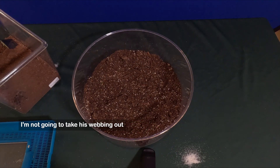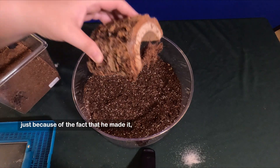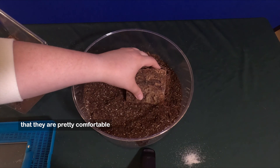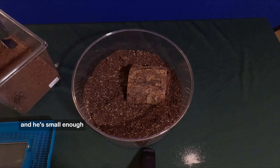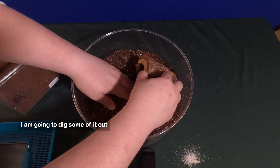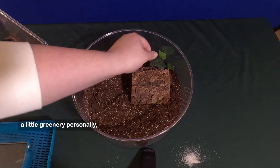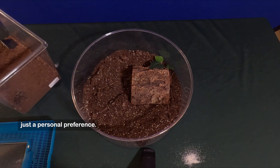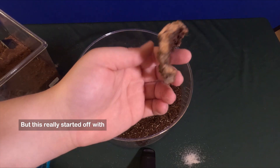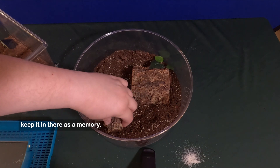For this guy, I'm not going to take his webbing out just because he made it. He'll recognize it's his, and we just want to make sure that they are pretty comfortable. He's small enough that we can still use this, though I am going to dig some of it out so he can kind of hide. I always love to add a little greenery — just a personal preference, not a lot, just enough. This is what he started off with; this was his little hide, that's how tiny he was. I just keep it in there as a memory.